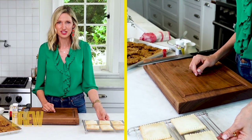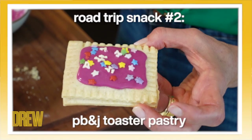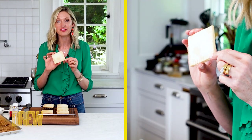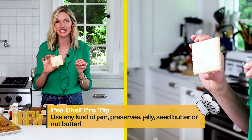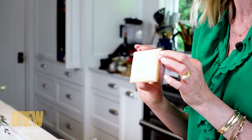Peanut butter and jelly sandwiches are totally yesterday — I am talking about peanut butter and jelly pop tarts. These are homemade, only three ingredients. You need pie crust that you can make yourself or buy prepared in the refrigerator section of your grocery. Then I just fill these little squares, about two inches by three inches, with a teaspoon of peanut butter and a teaspoon of jelly. You bake them up in a 400-degree oven until they're nice and golden like this.